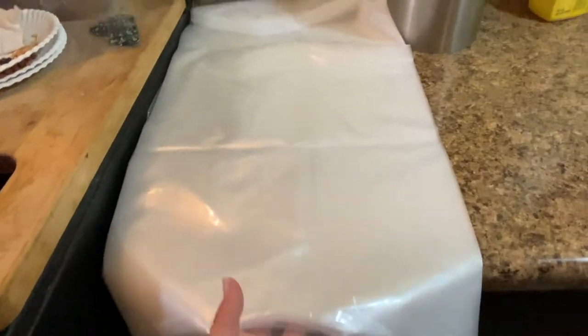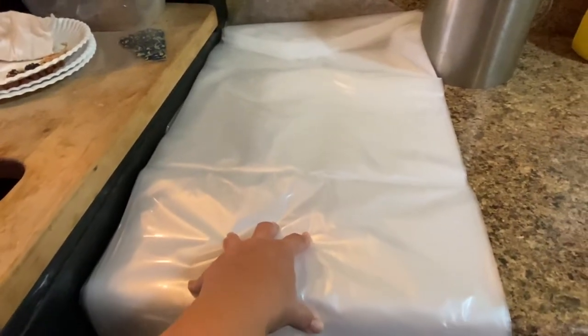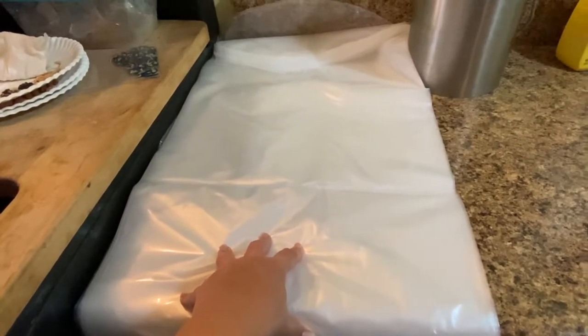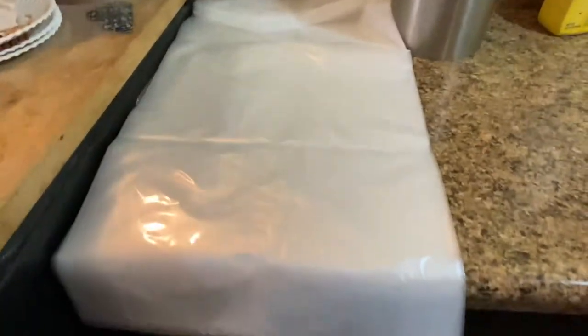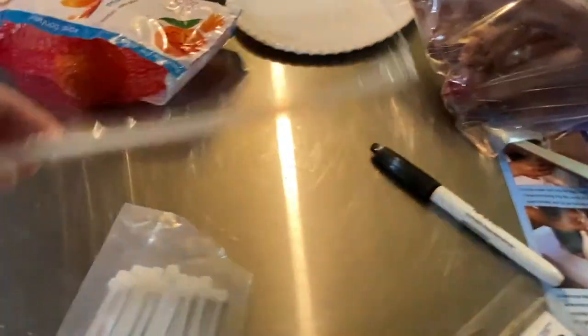These are the bags we bought off Amazon — extra large bags, supposed to be up to 25-pound turkeys. As you can tell, they're really long. They come with two straws.